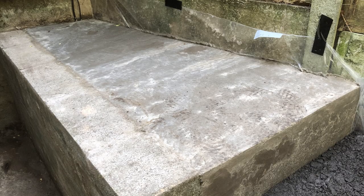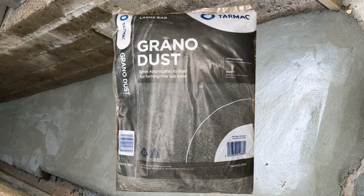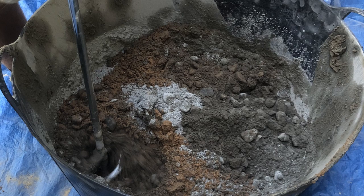There are several different types of concrete. In this video I'm mixing some made with grano dust, sometimes called granite dust. I guess technically this is not concrete but granolithic mortar, but I have mixed concrete the same way using ballast.